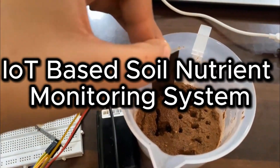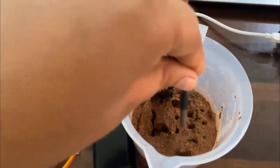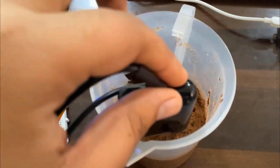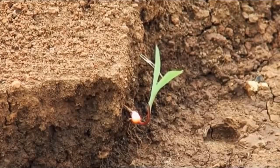IoT-based soil nutrient monitoring and analysis system. This project is aimed to support farmers by measuring soil NPK and temperature in order to come up with the right decision, and uses a ThingSpeak server.